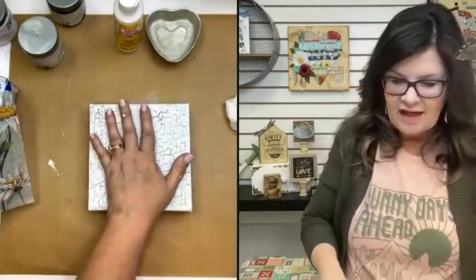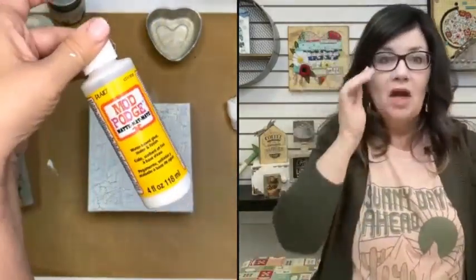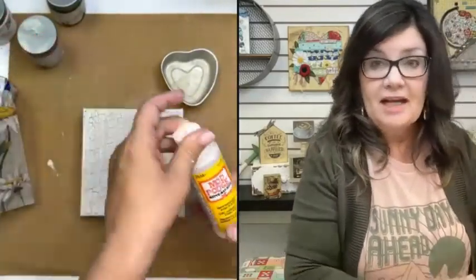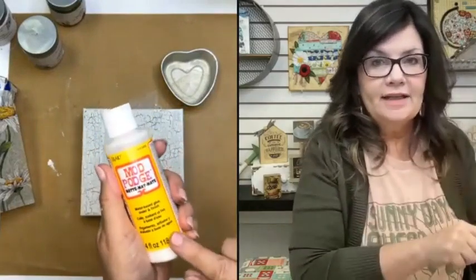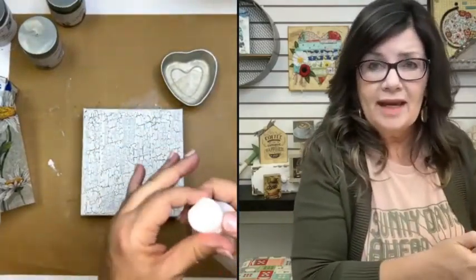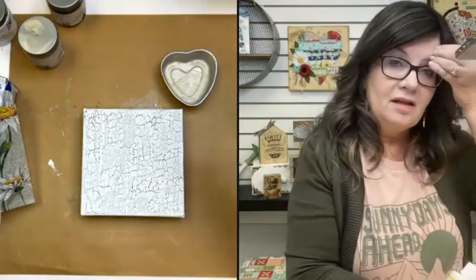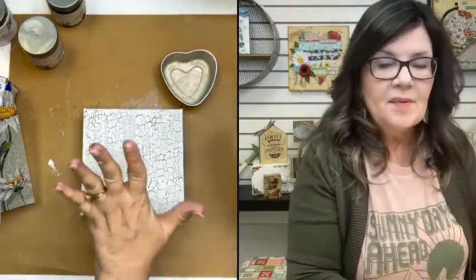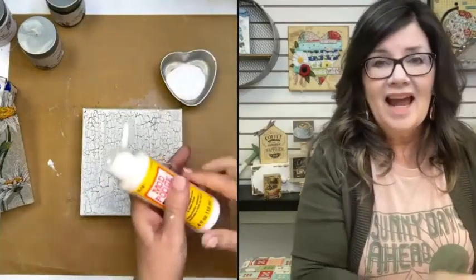This is going to be my napkin. You can already see that the cracks are going to show through it — it's going to be gorgeous. To put this on, we're going to be using just Mod Podge matte, the yellow label. If you have napkinized with me before, you know that I do not like the glossy. The glossy has a tendency to stay tacky, sticky feeling — even after it's dry for six months, I'll pick it up and it's kind of sticking. That does not happen with the matte.